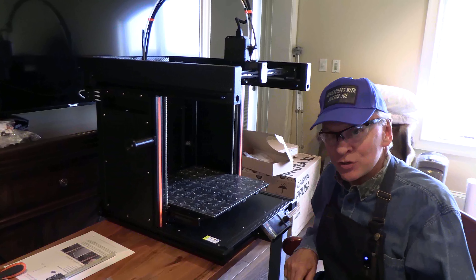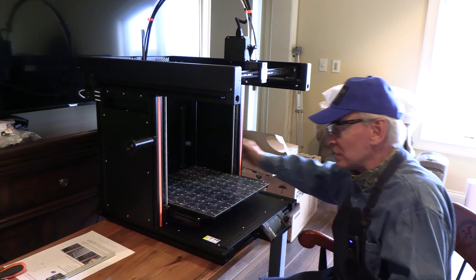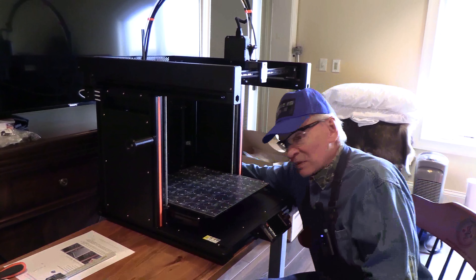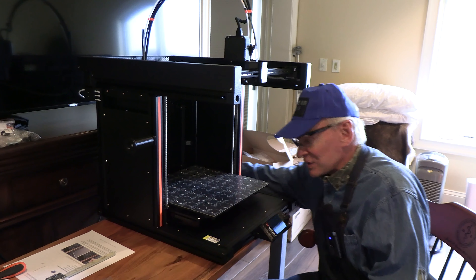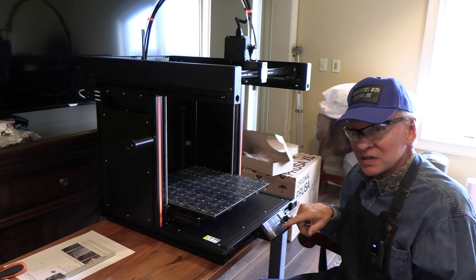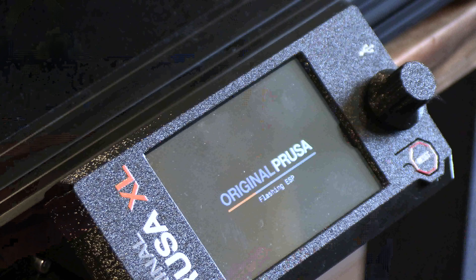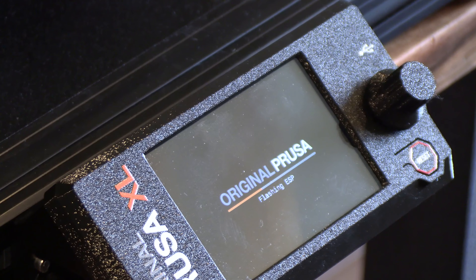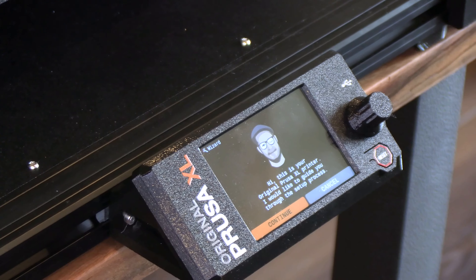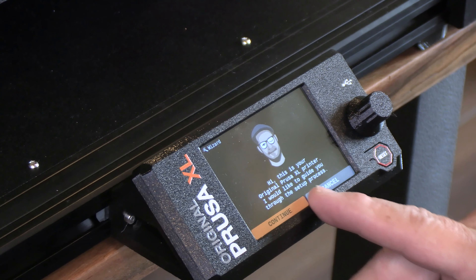Welcome back to Adventures with Dr. Joe. Today we're going to set the printer up — we've already fully completed building it. I've plugged it in and just turned it on; you can see the screen is lit up. The control panel is booting everything up and we're going to follow the prompts. Here's the welcome screen: 'Hi, this is your original Prusa XL printer. I'd like to guide you through the setup process.'